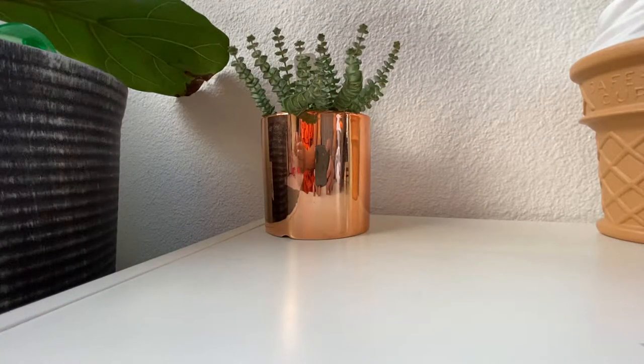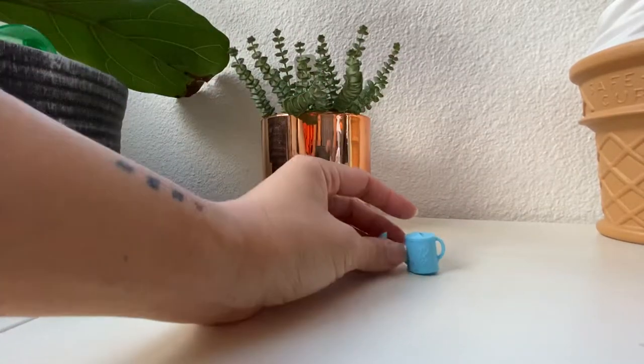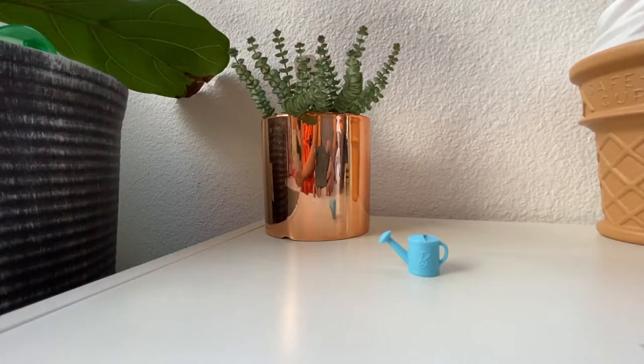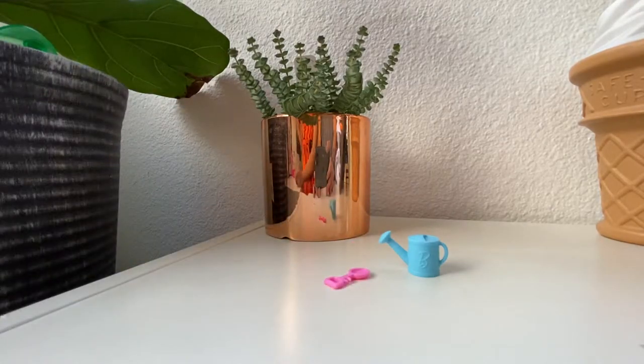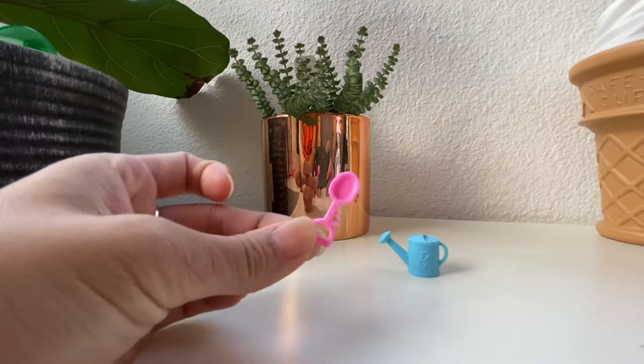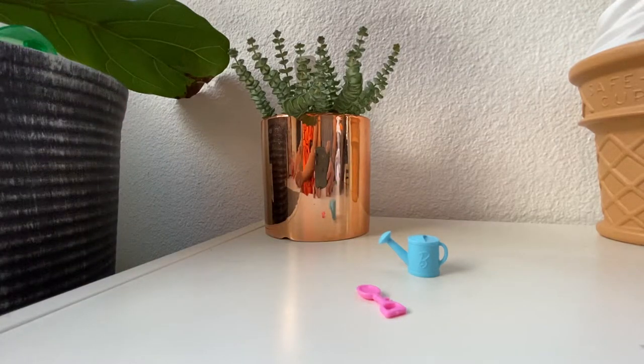It comes with this fun little watering can and like a little shovel. And the shovel's got like a little clip I think to go on Barbie hands. We don't actually collect Barbie so we don't have a little Barbie.